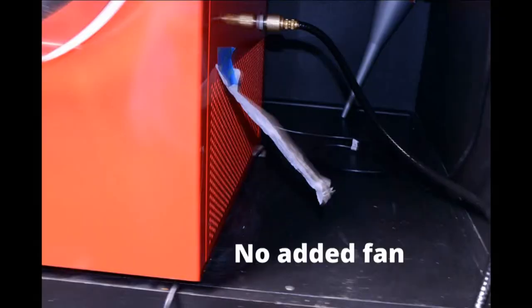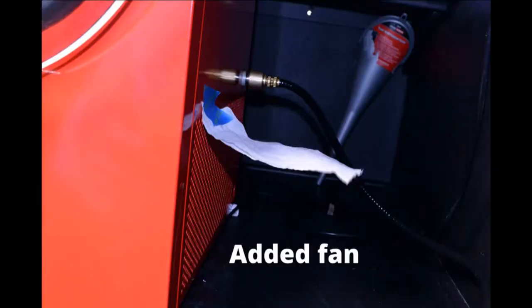If you're wondering whether that fan makes a big difference, I taped a piece of toilet paper to the side and left the fan off — that's normally what you get. When I turn that fan on, look what happens: it doubles that airflow. Having that doubled airflow is for me the most important and most effective thing you can do.